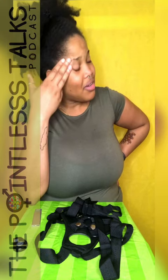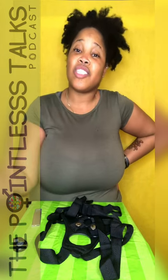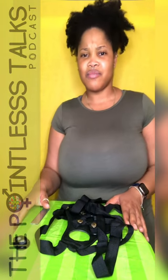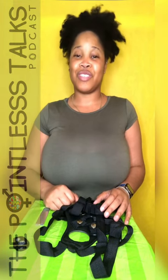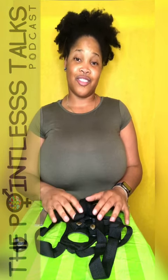Why am I telling you all my business? Just like every other episode, every other installment, everything else that we do for Pointless Talks — whether you got here on purpose or by fate, thank you so much for tuning in to this Pointless Unboxing. Unbagging. Unstrapping. Bye.